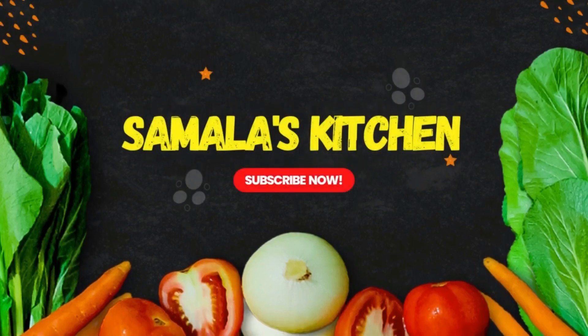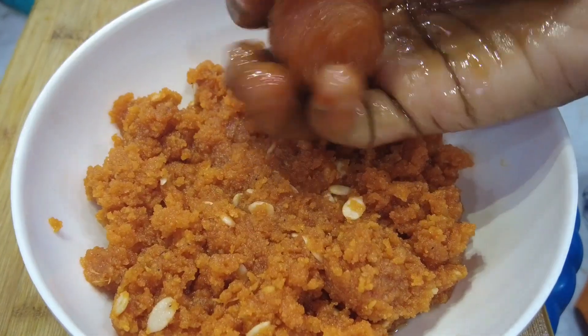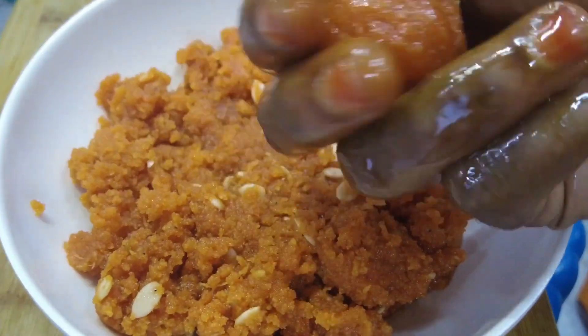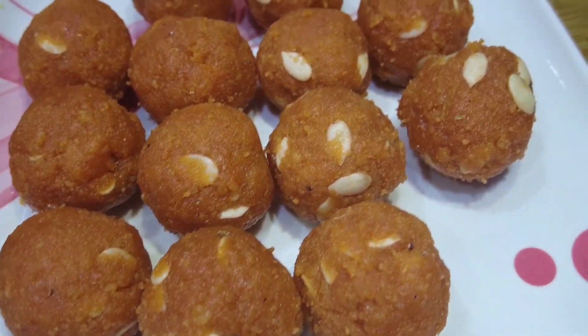Hello guys, welcome back to Samula's Kitchen. Today we are going to make our recipe. It's a hot sauce — it's my favorite hot sauce. It's a very easy way to prepare it.